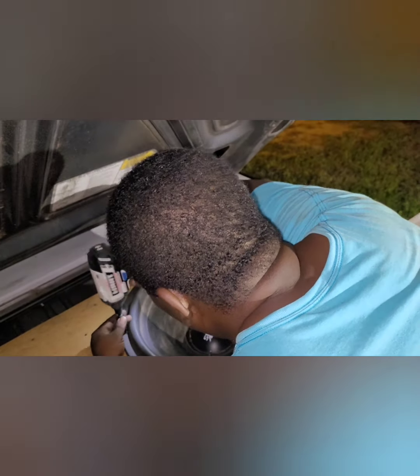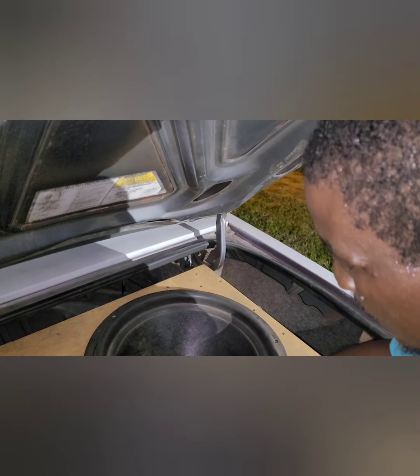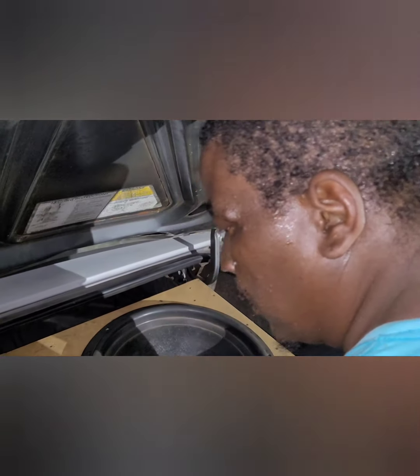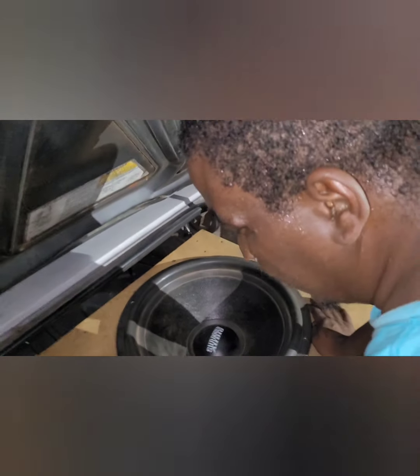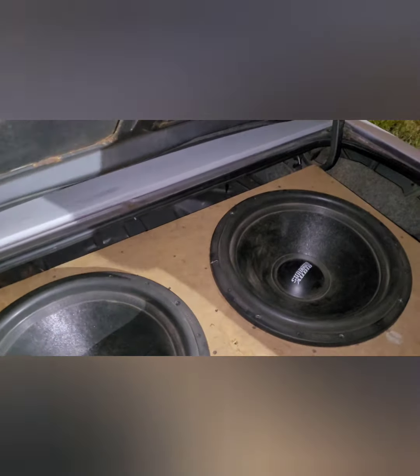We're also gonna move the amp to the trunk. He's supposed to be painting the car soon, so I'm trying to progress the situation. We're just trying to make the box sound a little bit better and a little bit deeper. Right now I couldn't tell you where the box is tuned to unless I hit up one of my people.